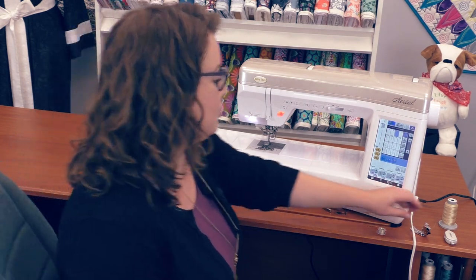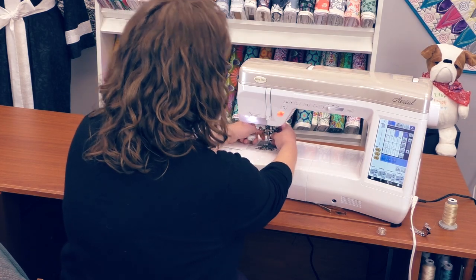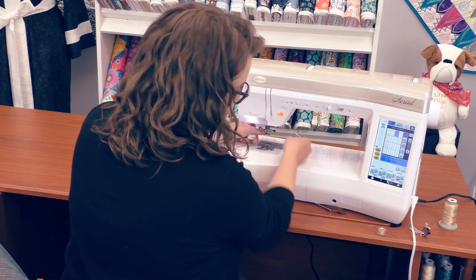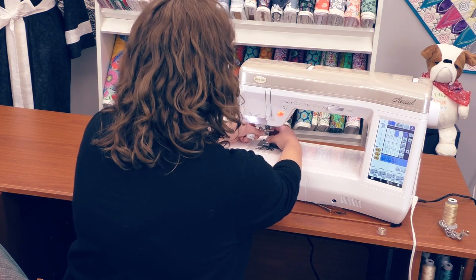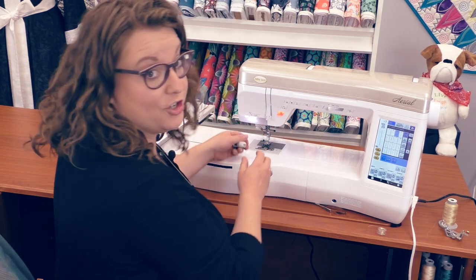Now I'm going to change the presser foot from the embroidery foot to a standard presser foot. And chances are you're going to want to change your threads.